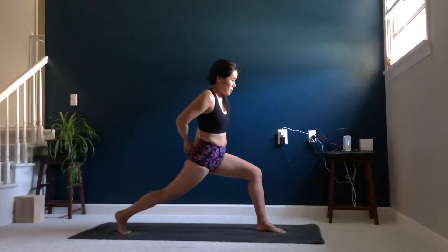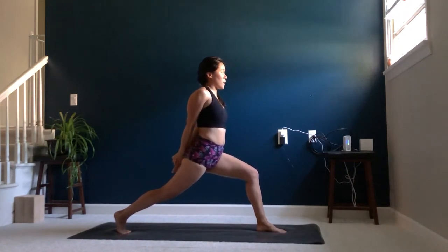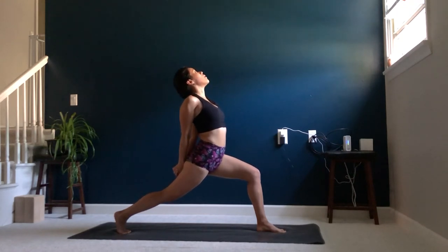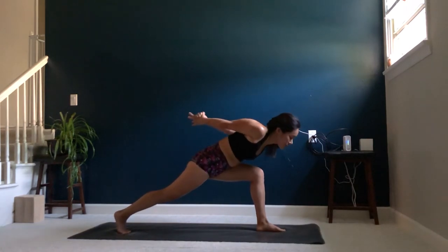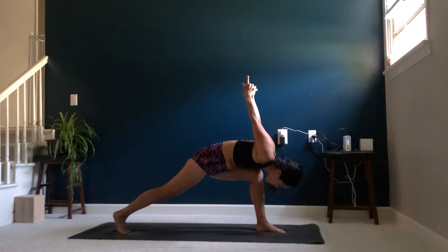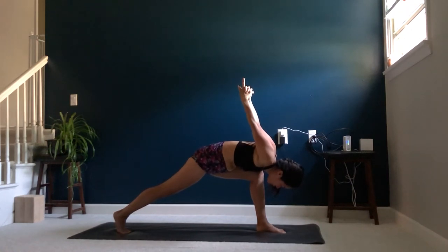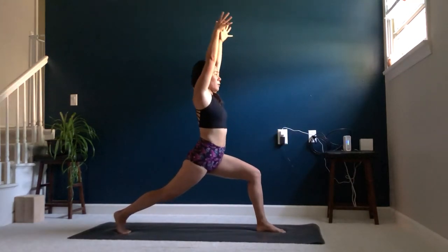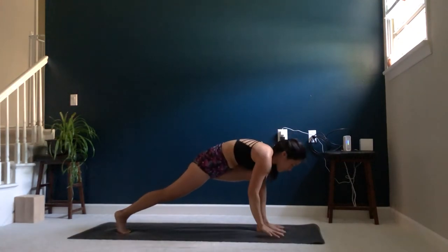Let's bring our arms behind us, clasping our hands behind us, keeping our hips nice and square, shoulders in alignment with our hips. Inhale, you're going to open up your chest, reaching those fingers back down on the back of your leg. And exhale, you're going to release forward, coming into a humble warrior, lifting the hands over your shoulders. Just take a few breaths here. Inhale, reach your arms back up to the sky, coming back into your crescent warrior. Exhale, release the palms to the mat.